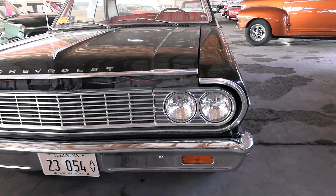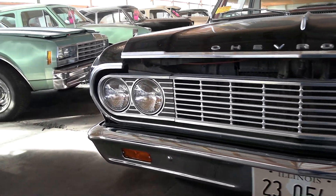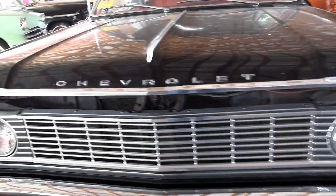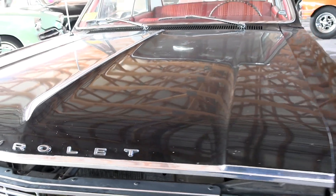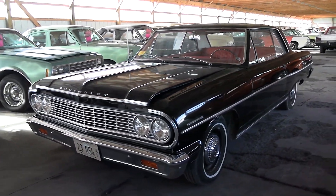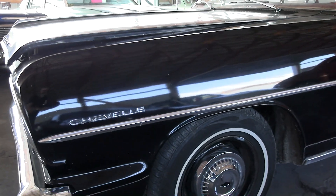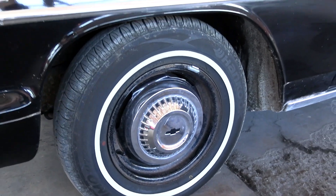You can see it has the original style front bumper up here in chrome and that's looking nice. Of course they had the quad headlamps in '64. You've got your Chevrolet badging across the front edge of the hood, Chevelle badges on the front of the fenders, and it's running on these nice painted steel wheels with dog dish style caps and white walls.